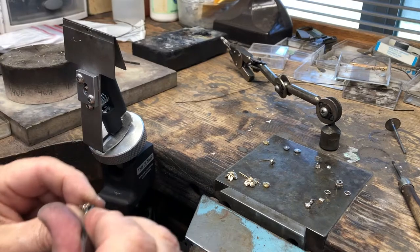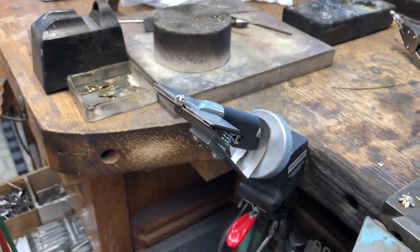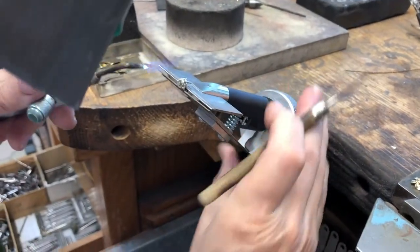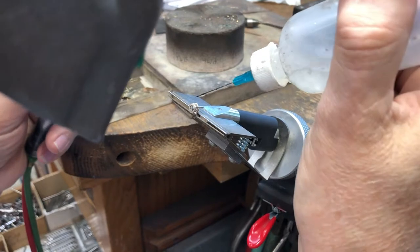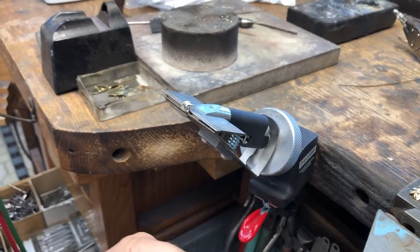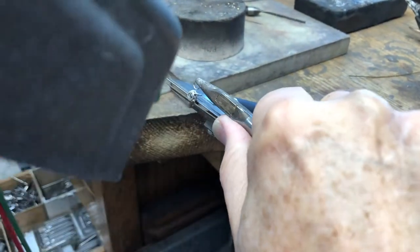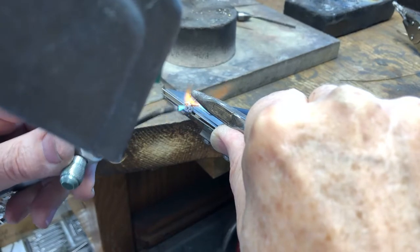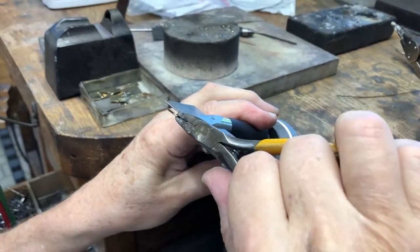Since I'm working in white gold, I'm going to stay over here and apply some jump rings for doing the hooplets. Once again, make sure you have a way to hold on to things so they stay still. I'm going to apply some solder where I'm going to put the jump ring. I've put flat spots on the setting and also a flat spot on the jump ring.